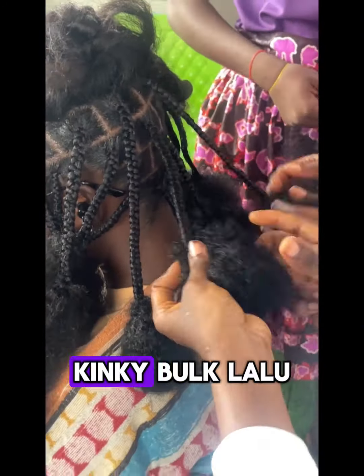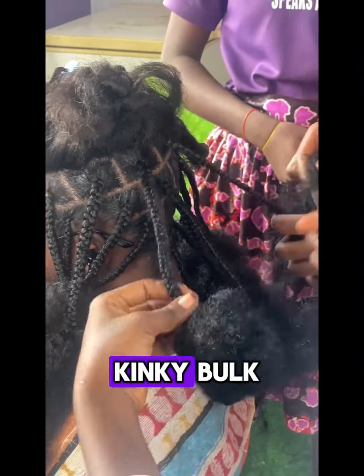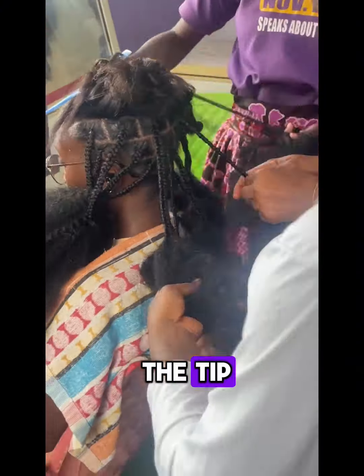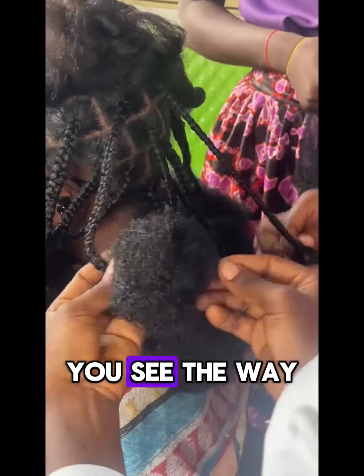With the use of kinky hair, after weaving the hair with our kinky, you start wrapping the ends — rolling it, wrap it, and make it look like a ball. You can see it in the video as we are doing it.